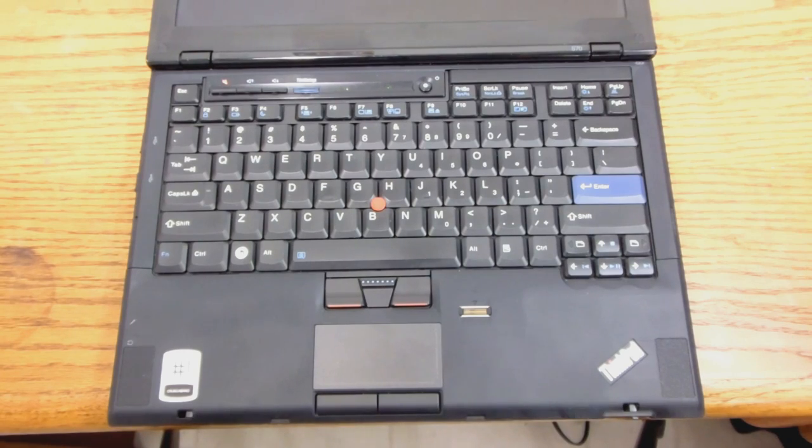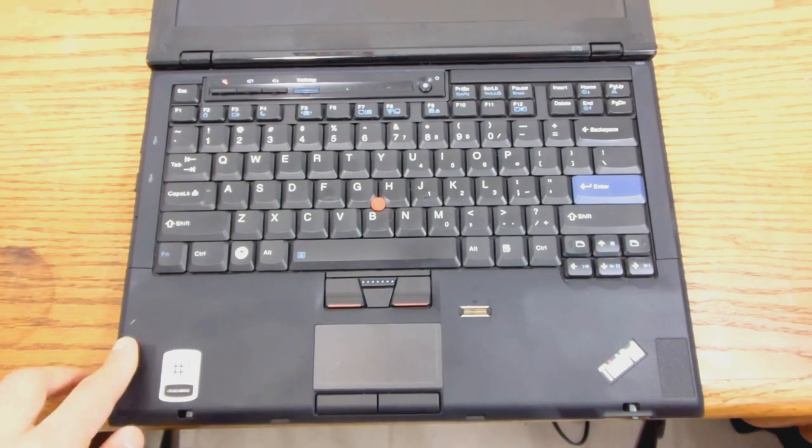I'm going to show you guys the features of it. It's just a very nice laptop. Before I start the video, I have a shoutout — shoutout to Technology and also shoutout to that person's Sonic Fast T430. Shoutout to you guys. So here we have the keyboard.